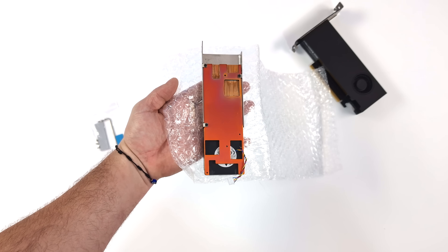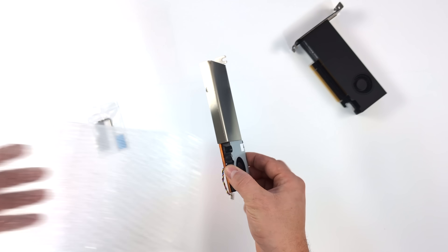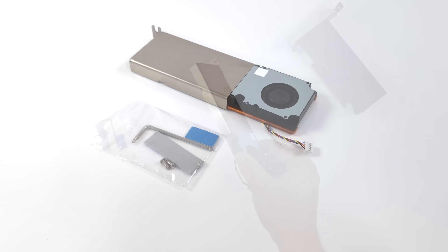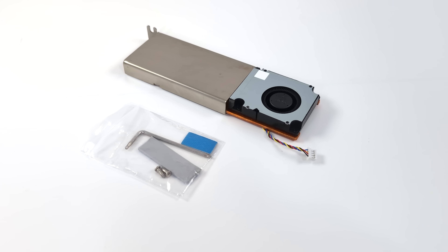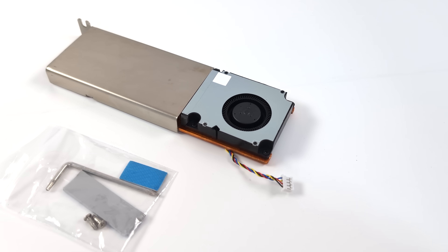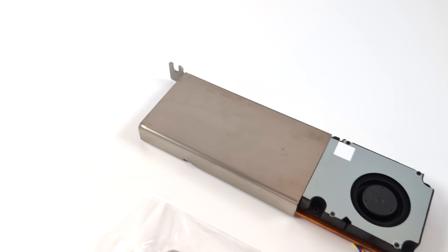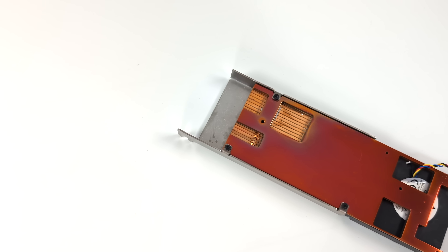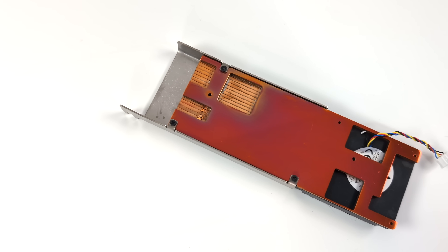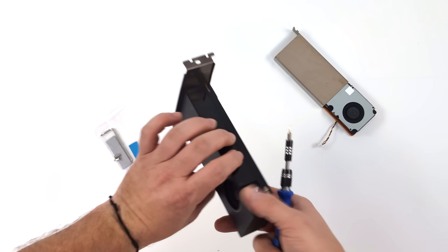There's a lot more metal here than in the stock cooler of the A2000, so I suspect we might see lower temps. It's a blower-style fan to keep it low profile, with a super nice copper base — everything that needs to make contact does. Overall I'm very impressed with the build quality. It's got a 50mm PWM ball-bearing blower-style fan and comes with mounting screws, thermal pads for the memory, a T6 and T8 screwdriver to disassemble the A2000, plus a PTM 7950 phase-change pad for the GPU die.